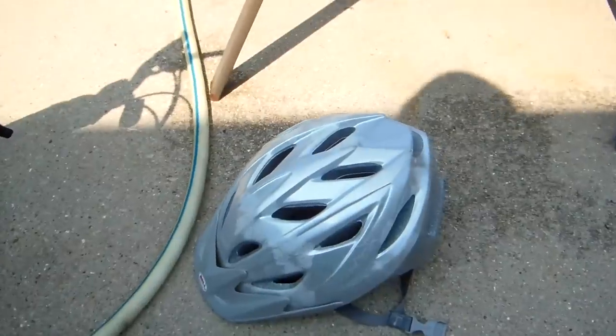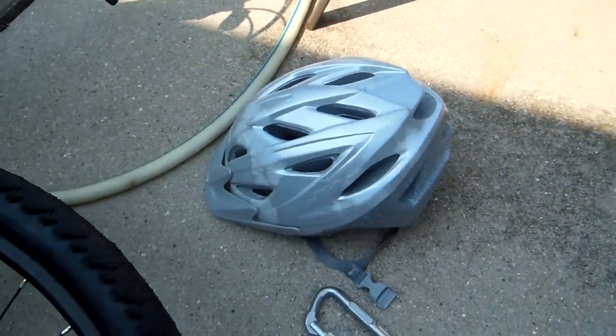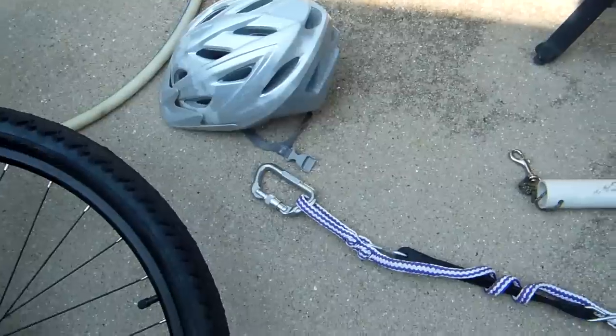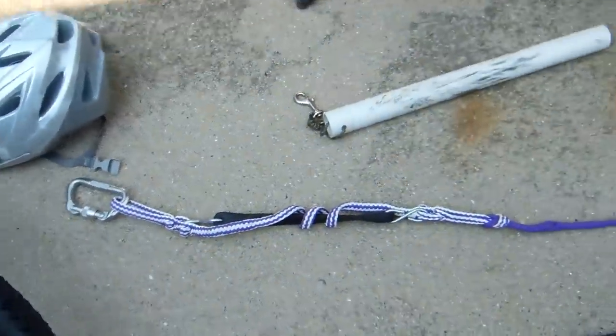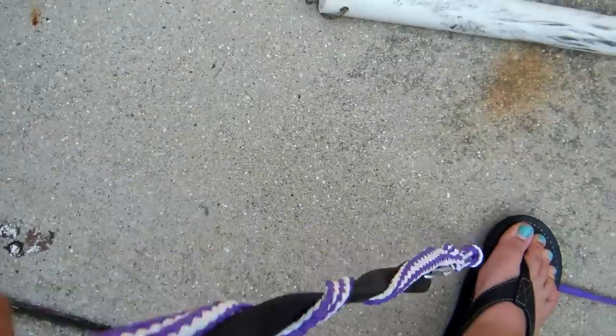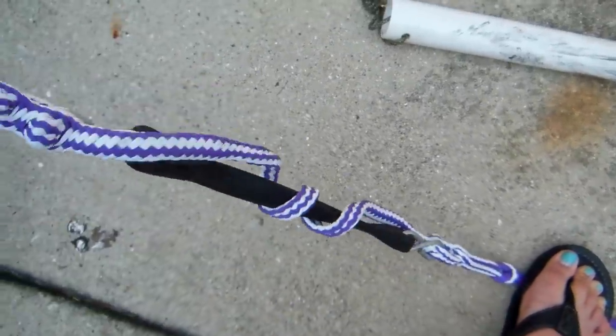You always want to wear a helmet because you will crash eventually doing this. I got my line from Nordican Outfitters — I really like their line because it has this great shock absorption right here and it's really easy for the dog to pull.